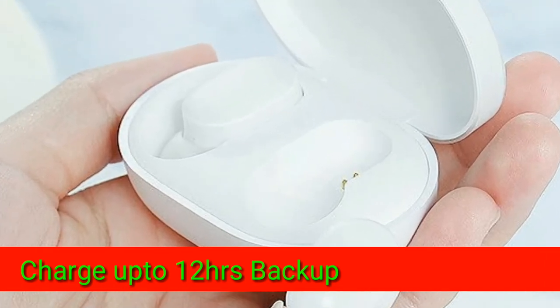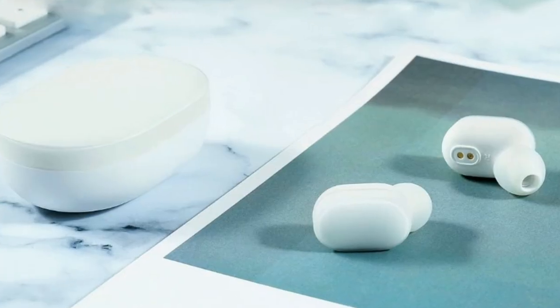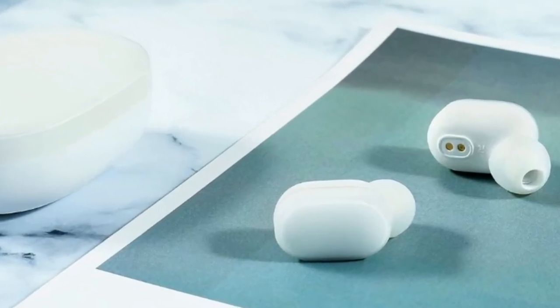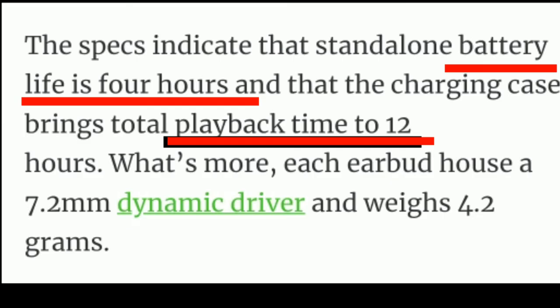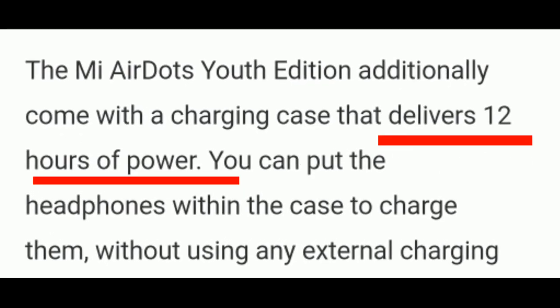You don't need any external power to charge the earbuds — just place them in the case and they will charge up. The case can charge the earbuds up to 3 times, giving you extended use without plugging in.